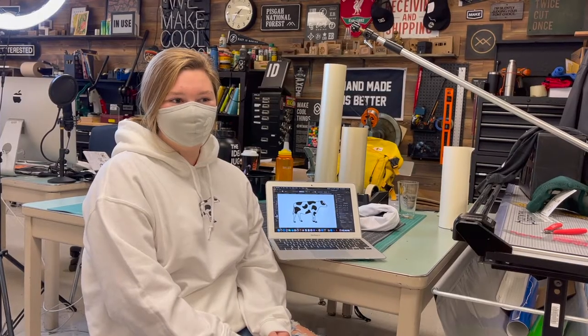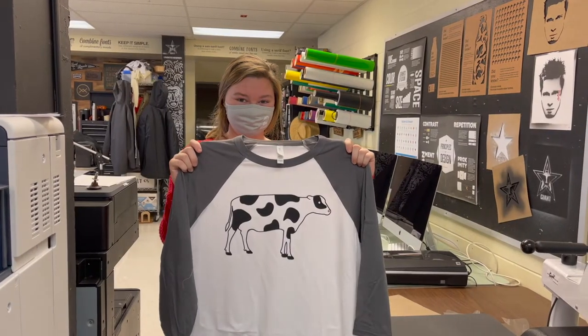In this class you get to create things that you can take home with you. A lot of people don't really get the opportunity to do the things that we get to do in this class.